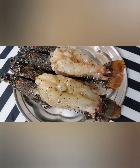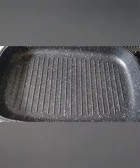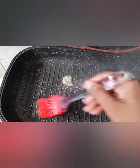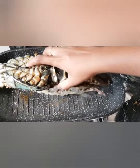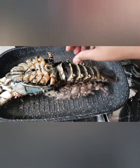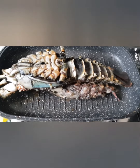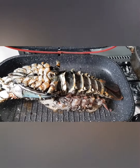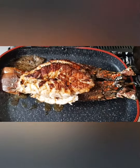I will heat the grill. I have heated it, I will add butter, and now I am putting my lobster upside down on the grill. I will add oil and lower the heat so we can rack it up.